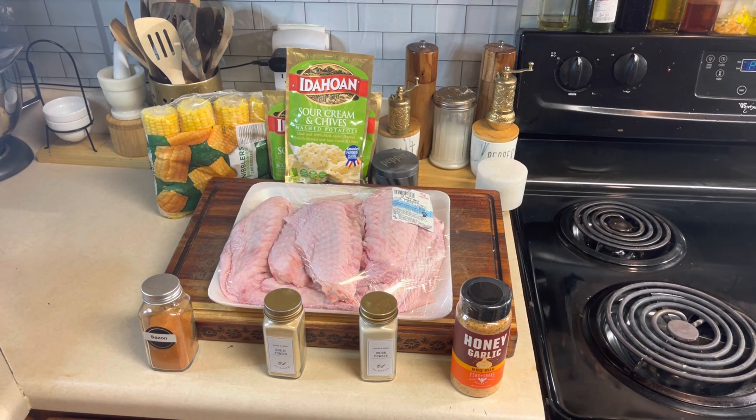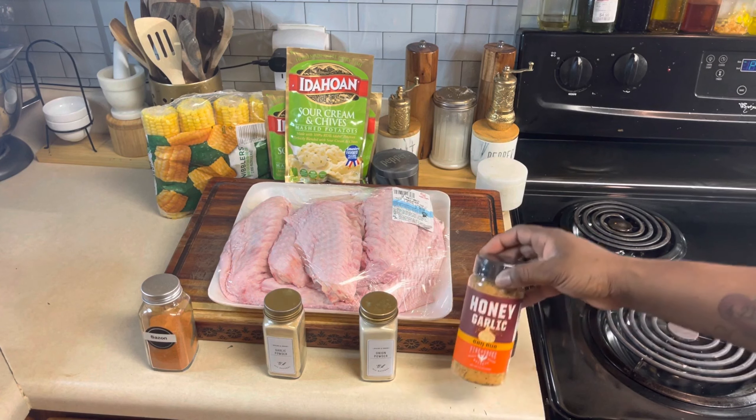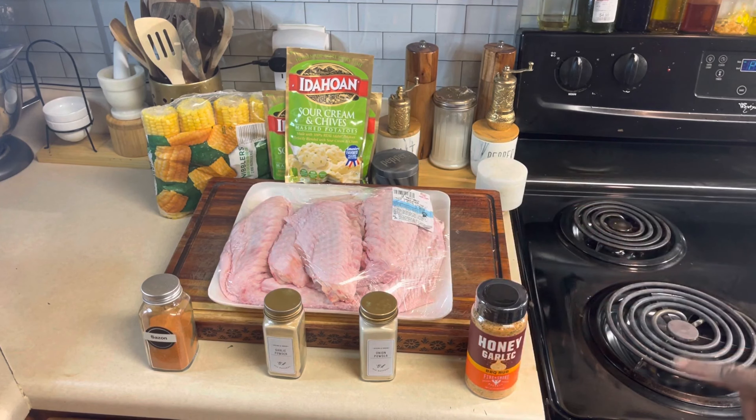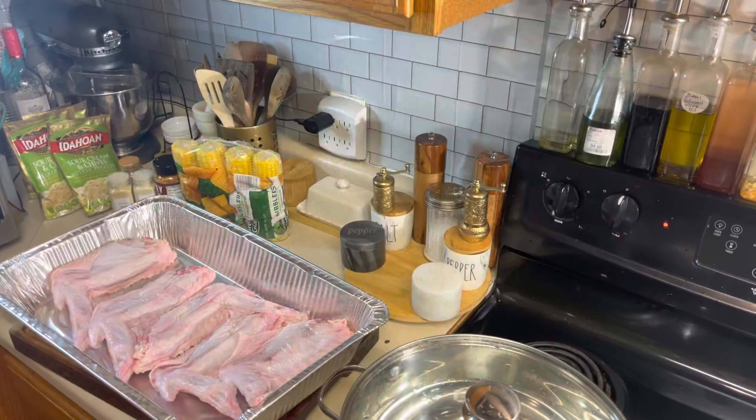Hey guys, welcome back in the kitchen. You're cooking with Quilla on Sina Claire Cooks. Today we are making some baked honey garlic turkey wings. Here are the ingredients we'll be using: fire and smoke honey garlic seasoning, onion powder, garlic powder, sazon. I have some sour cream and chives mashed potatoes that's gonna go along with this, as well as some corn on the cob. Let's get right into it.